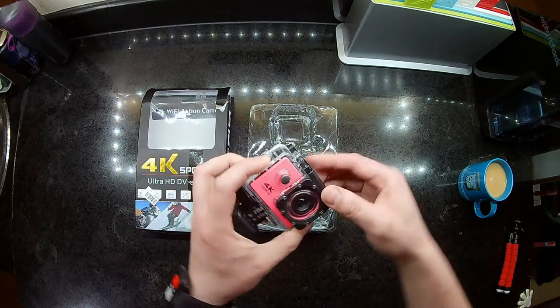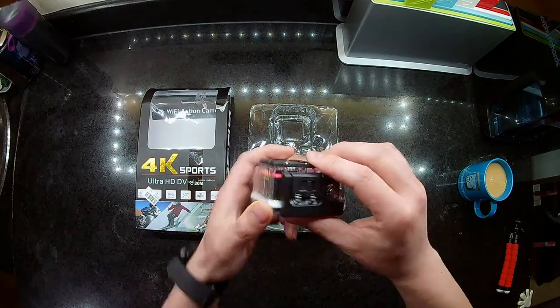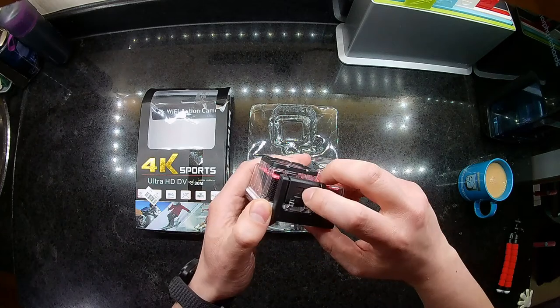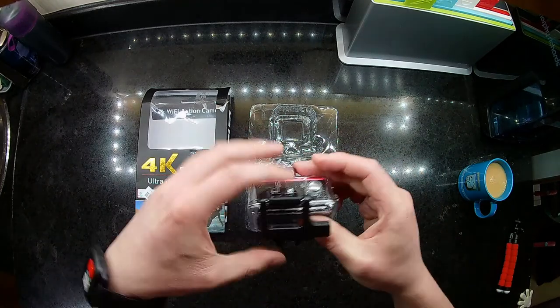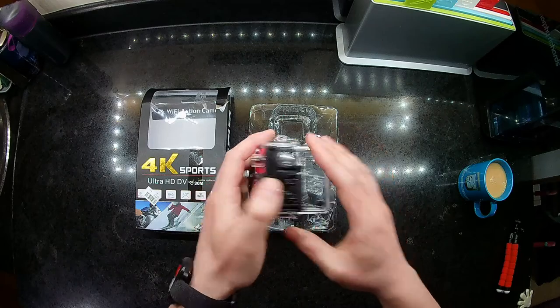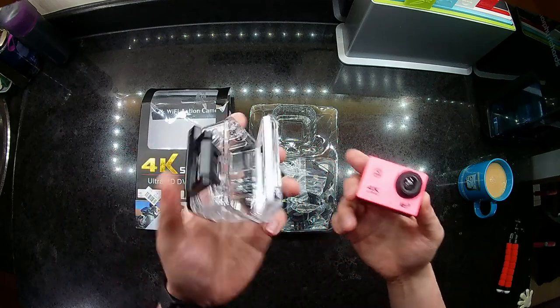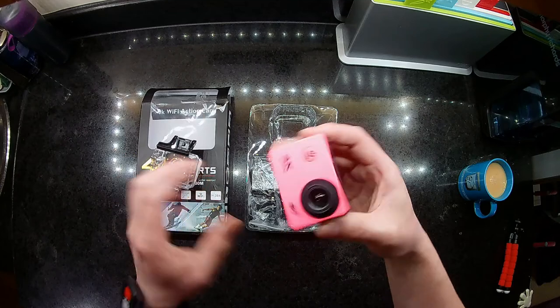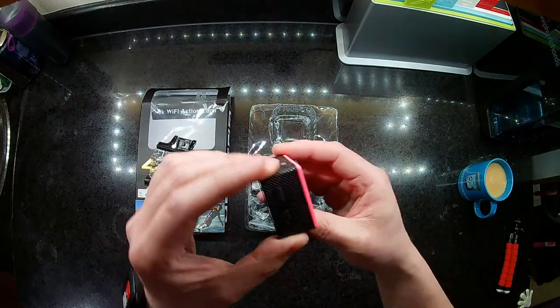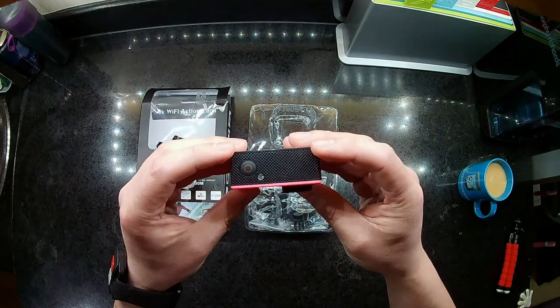I'll give that to her. The camera itself — the box, the waterproof casing — it's got a little lock there, flip it up. This seems a lot more secure than the eight man one design-wise. So casing-wise this seems to be better. The camera itself is exactly the same size as the eight man.